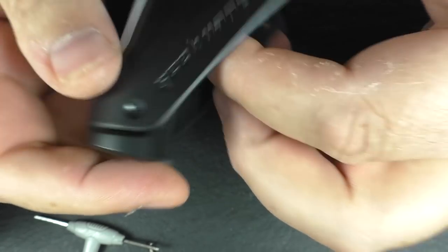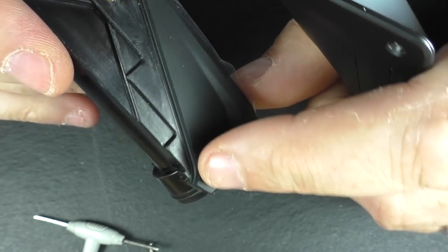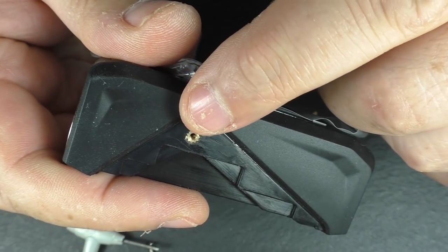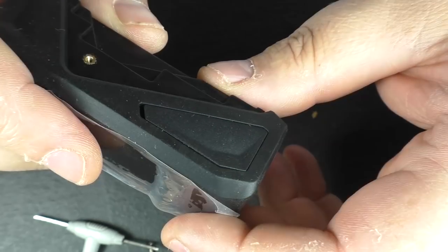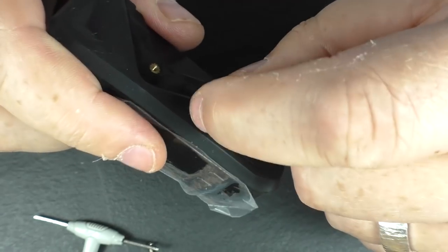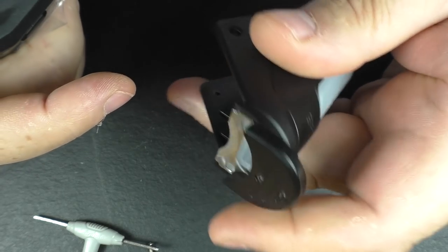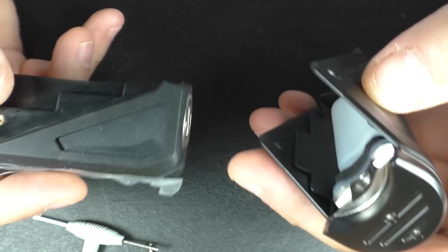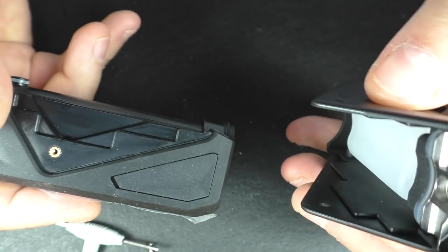I'm checking here again at those bottom screws - they don't seem to actually screw in to anything I can see. You've got this threaded part for the big one up the top, but there's kind of nothing down the bottom - that's a weird setup. Also, if you're looking for the USB, it's under here. Once again, this whole thing is IP67 - that's why you have this sealed fill unit up here, that's why your USB is under there. It's waterproof, basically.